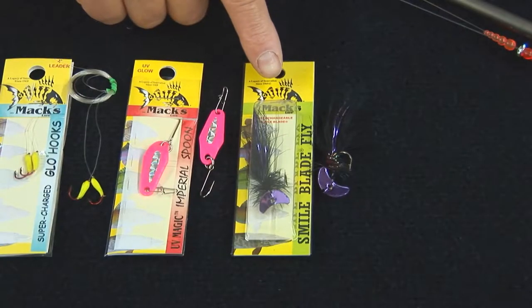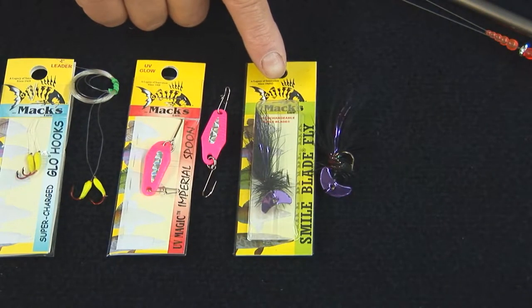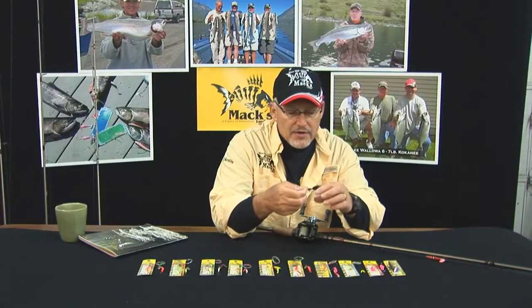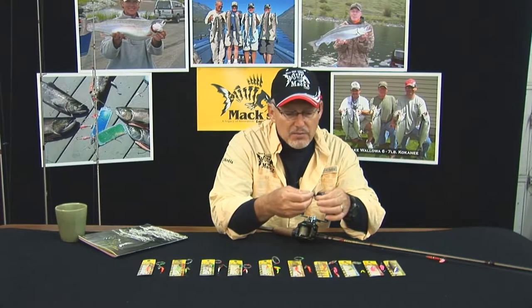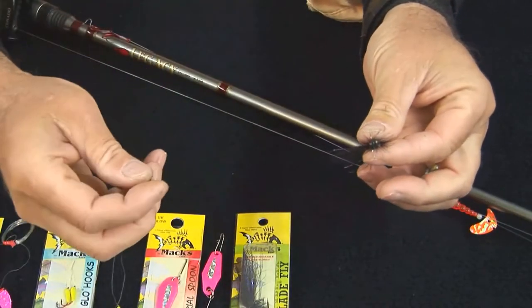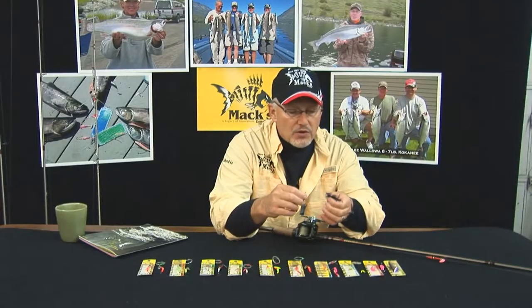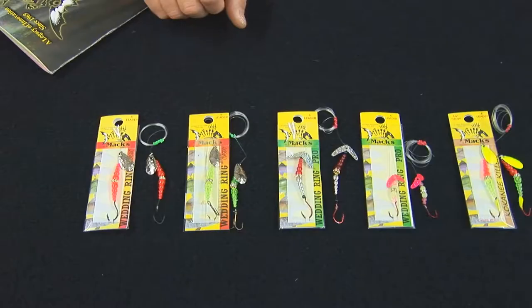Here is what we call our smile blade fly. The smile blade fly is a tremendous trout and kokanee trolling tool — basically a woolly bugger pattern set up with the smile blade on it. The smile blade can actually be popped off and put back on so you can change blade color. With the eight different colors of bodies that we've got, you can come up with all sorts of combinations because we've got 42 colored smile blades.